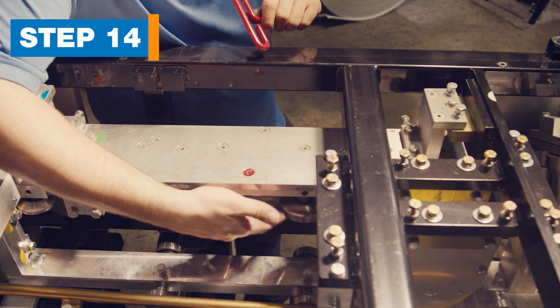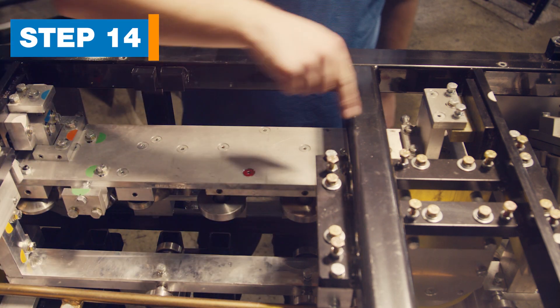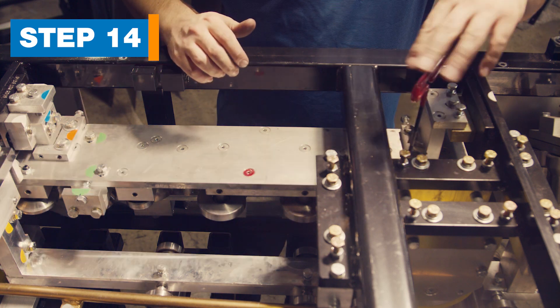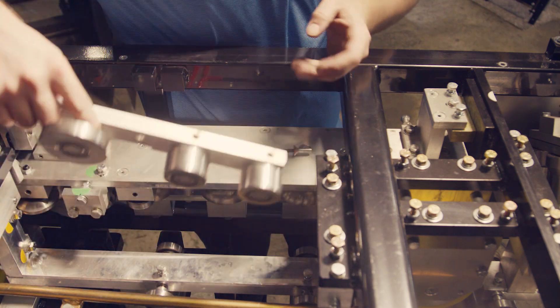Step 14: Remove the inside box roller assembly. This assembly is held by two red allen screws. Remove these screws while supporting the roller assembly. Slide the assembly out and set it aside.